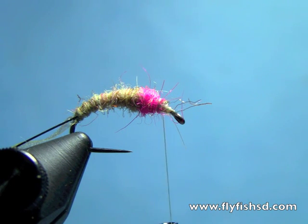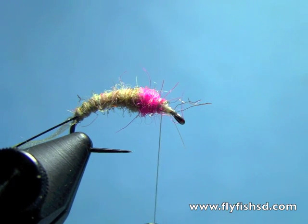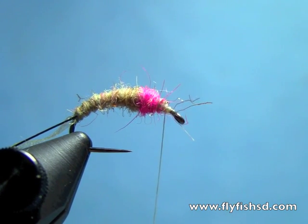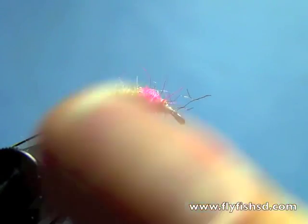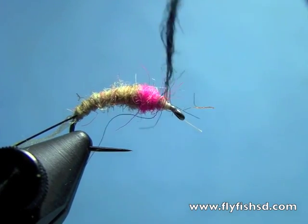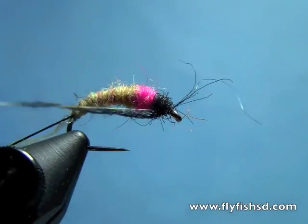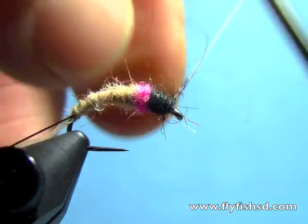For the thorax dubbing, I usually like to use a more natural dubbing that has some guard hairs to it. You can also use something like SLF that has some bugginess to it — something you can pick out. This happens to be synthetic but it picks out well, so I'll put a little bit of that in.